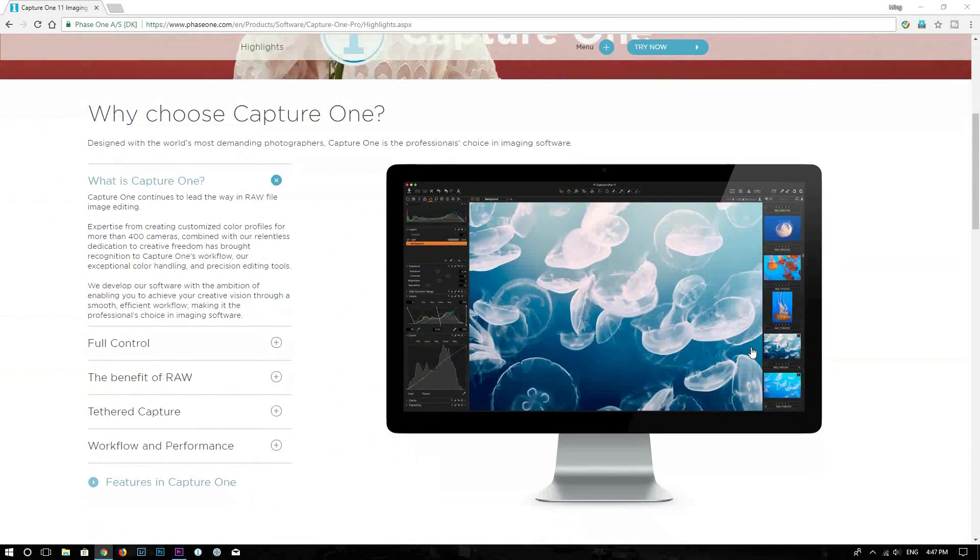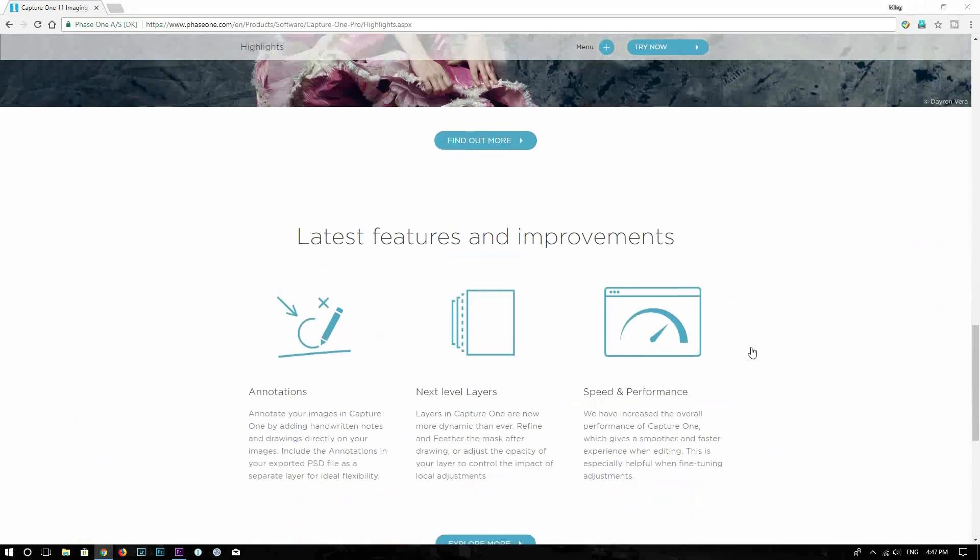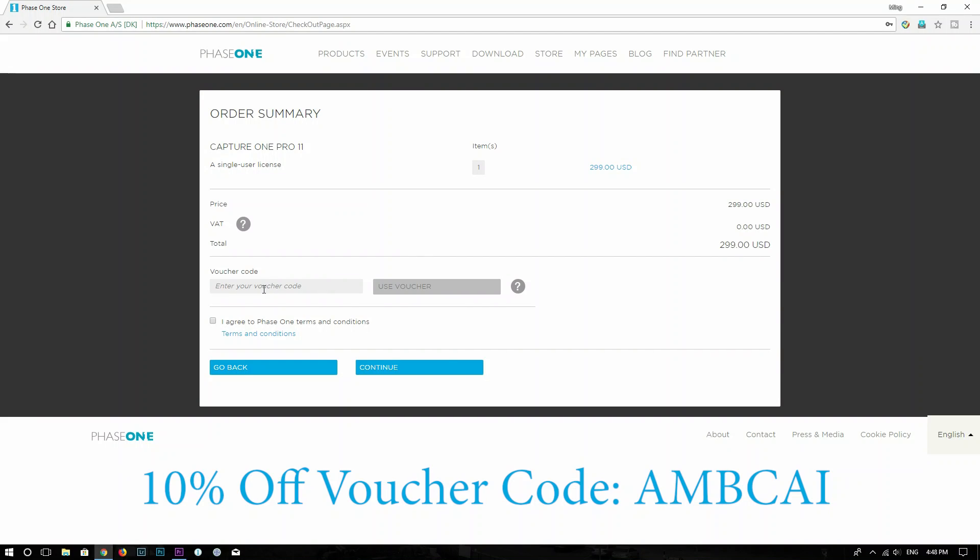Before we jump into the video, remember if you want to try out Capture One, you can go to Phase One's website and download the software there. It gives you a 30-day free trial, and at any point if you want to purchase a software license to continue, on the checkout page you can use the voucher code AMBCAI to save 10%. I will put all the information in the description below, so feel free to check that out. Now let's jump into the video.